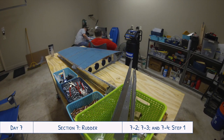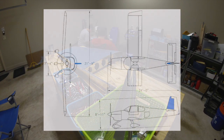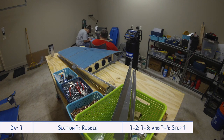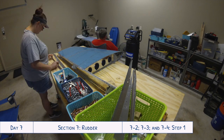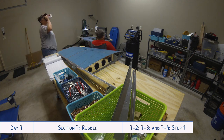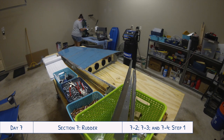Hey everyone, welcome to Day 7 of our RV-10 build. This was the day that we started work on the rudder. As you can see there on the workbench, we have the completed vertical stabilizer. When we were finishing up the work on the vertical stabilizer, as I mentioned in the last video, there were a couple parts where it was easier for one person to work on them instead of two, so we actually jumped ahead a little bit to look at what else we could start working on.